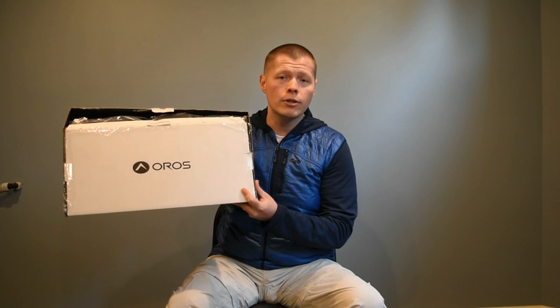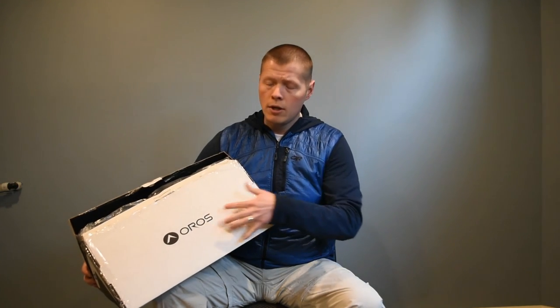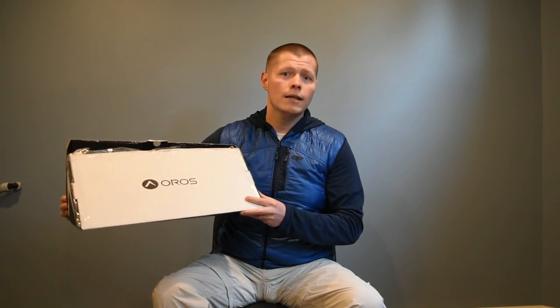Oros is known for — they had a Kickstarter campaign a couple of years ago. They're taking aerogel, that really thin material — it's almost like hair. It's what NASA uses to insulate their space suits. Oros has taken that, created their own special sauce, and they call it SolarCore. It's their own version of aerogel, and they're putting it in some clothes.